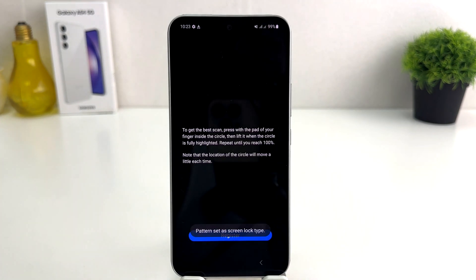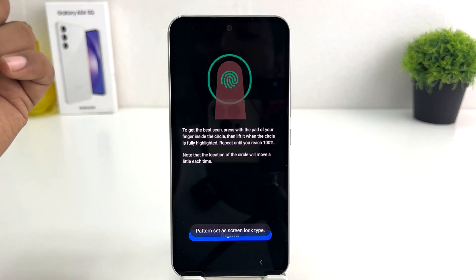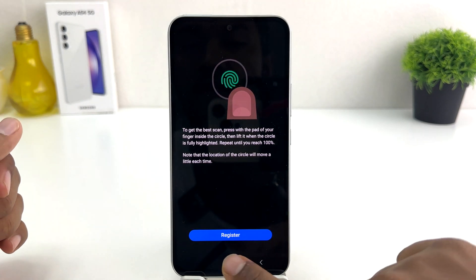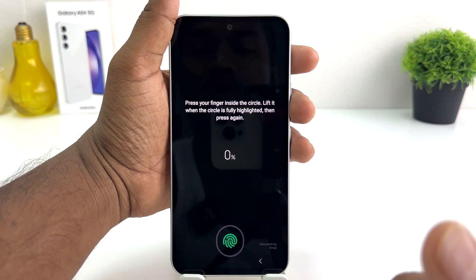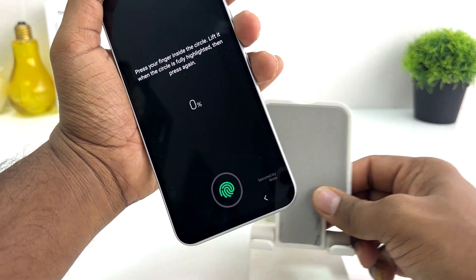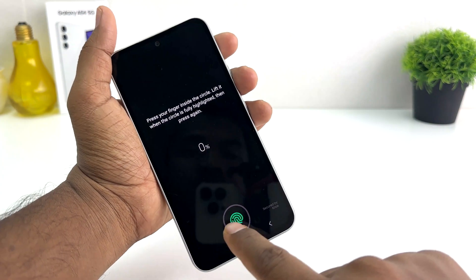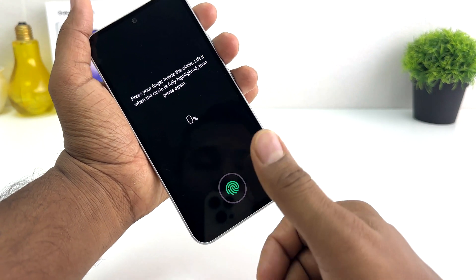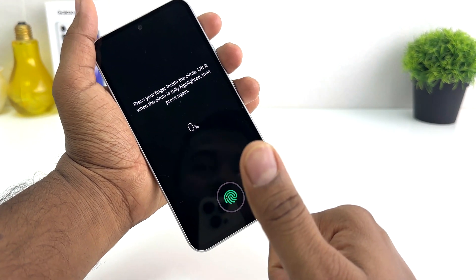Now it will give you the option to set your fingerprint. It's saying to register, so we're going to click here Register. It's then going to ask you to scan your fingerprint. This is the fingerprint scanner on the Samsung Galaxy A54, and I'm going to use this finger to register.